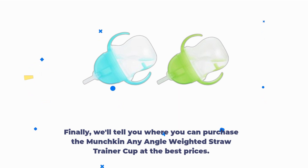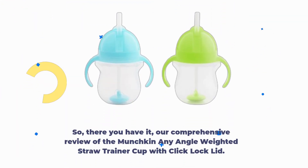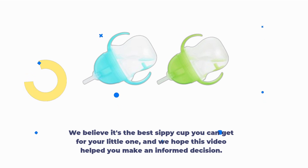Finally, we'll tell you where you can purchase the Munchkin Any Angle Weighted Straw Trainer Cup at the best prices. We'll also provide you with some related products and alternatives in case you're interested in exploring further. So there you have it — our comprehensive review of the Munchkin Any Angle Weighted Straw Trainer Cup with Click Lock Lid. We believe it's the best sippy cup you can get for your little one, and we hope this video helped you make an informed decision.